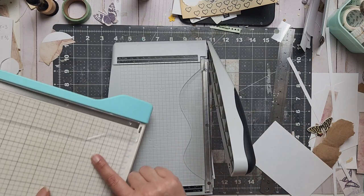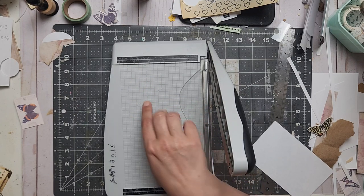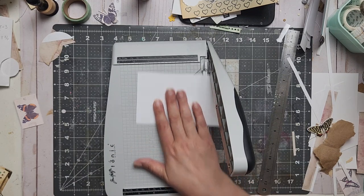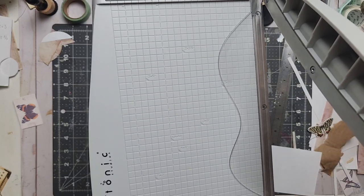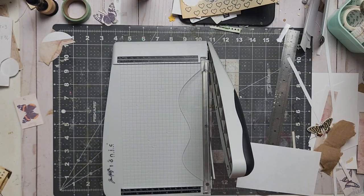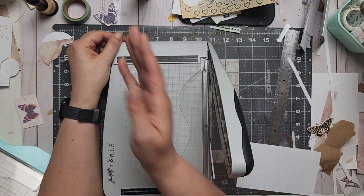One thing I don't really need but it's on the Tim Holtz and not the other one is card measurements — like three by five — so you could figure out where to go right away. I don't need this; it's more for card makers. But you can see there are little measurements everywhere, which is a plus.